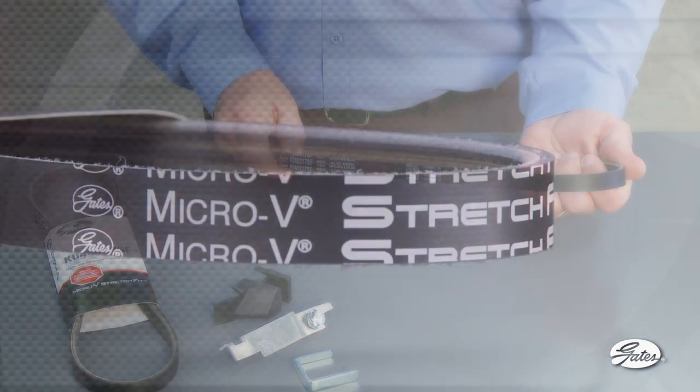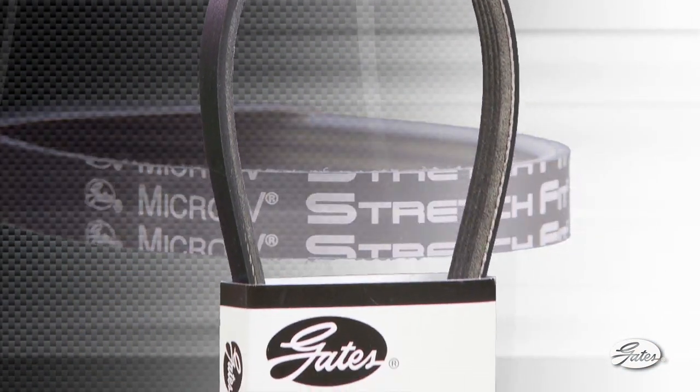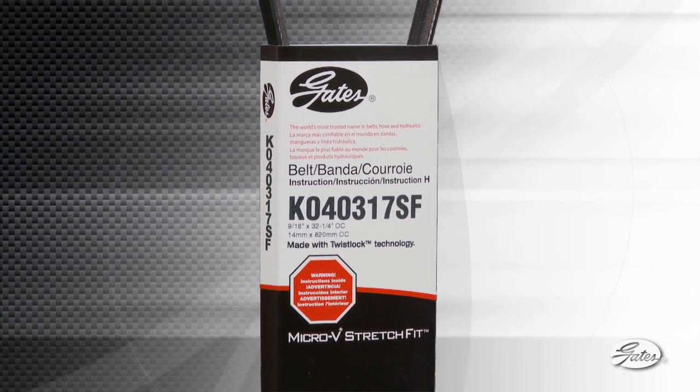Gates has been manufacturing these patented stretch-fit micro-V belts for the OE market for years, and Gates is the first to make them available in the aftermarket. For automotive technicians, installing self-tensioning belts is a radically different process than standard V-rib belts.